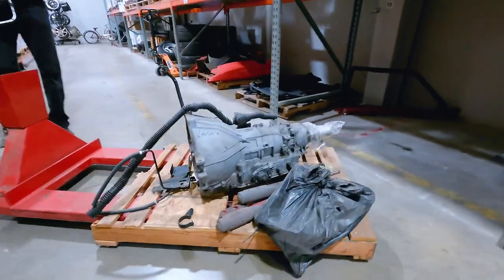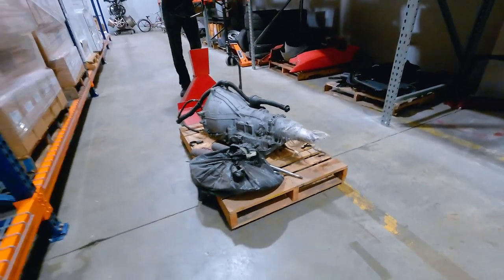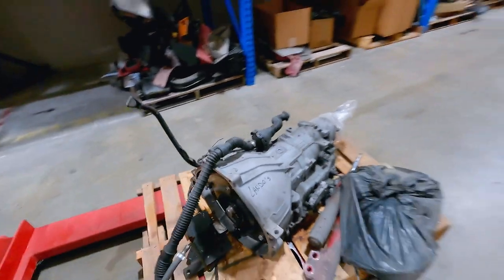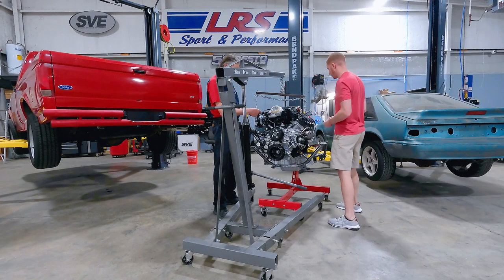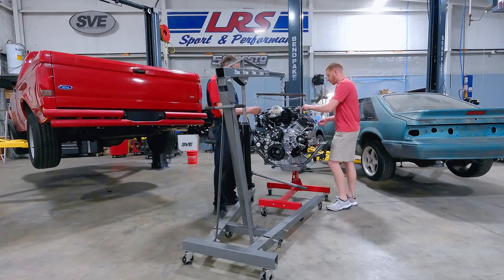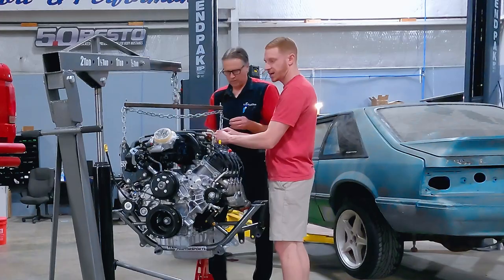So what we're doing right now, we're trying to track down our 4R70W. As most of you may know, selling restoration and performance parts for '79 and up Mustang, we acquire quite the collection of parts. Hubbard's on a mission and I think he's got it tracked down. It's actually on a pallet. We got bonus struts with it. That's a good-looking transmission. The engine's within the cherry picker, and we're actually using the factory installed hood bracket to hold the chain.